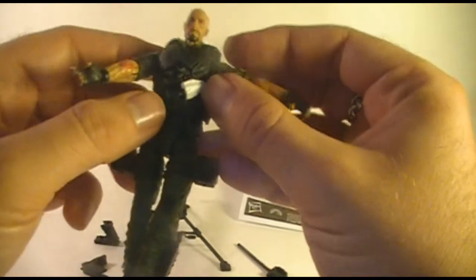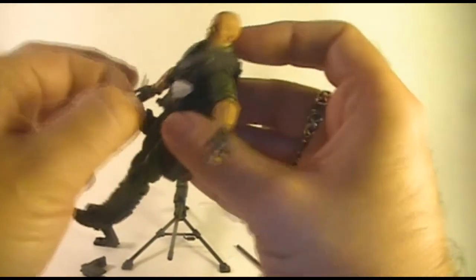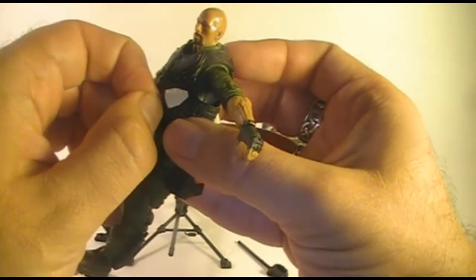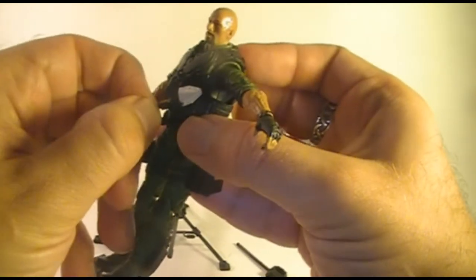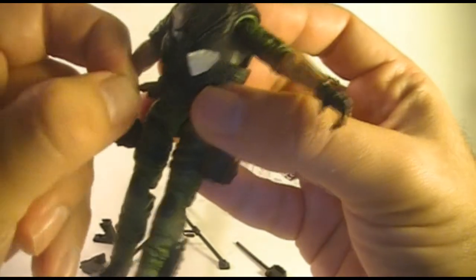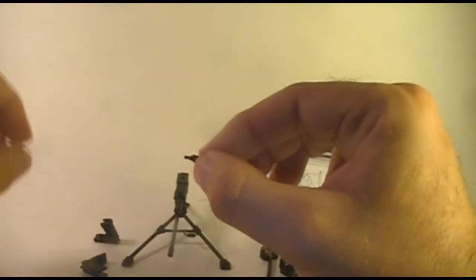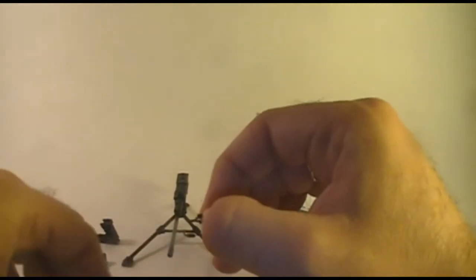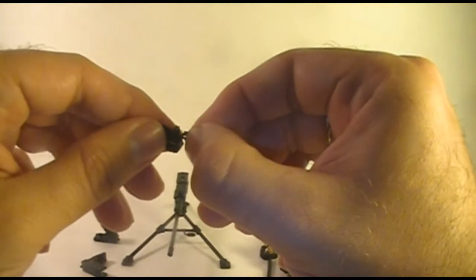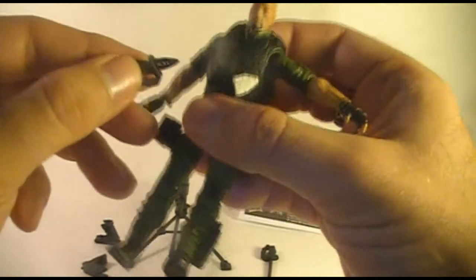He's actually got four small blades — these two that connect to his flak jacket here. I'm going to pull these out; they actually go into the scabbards, the sheaths. I like that. I wish that more vintage G.I. Joe action figures had that feature with holsters for their weapons and a place to put knives and other accessories. It's nice that the modern figures do more of that.